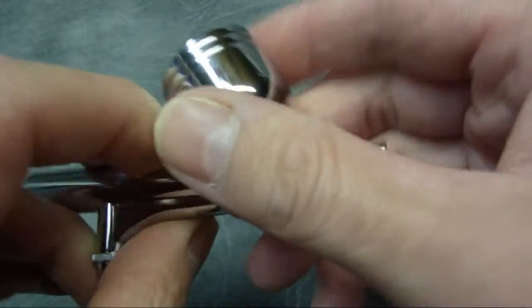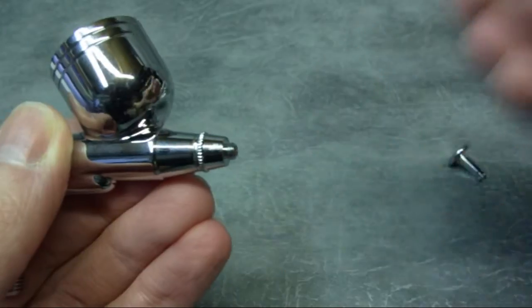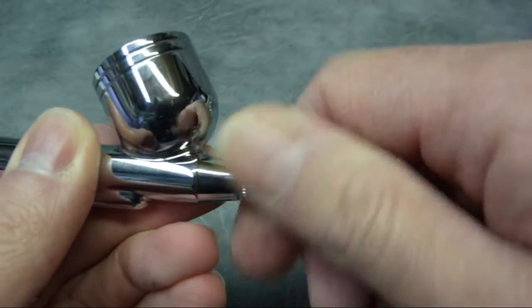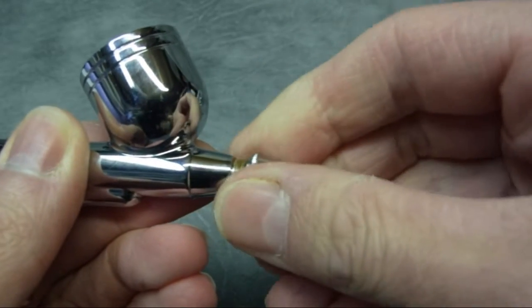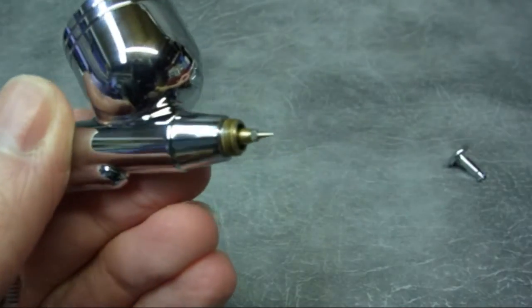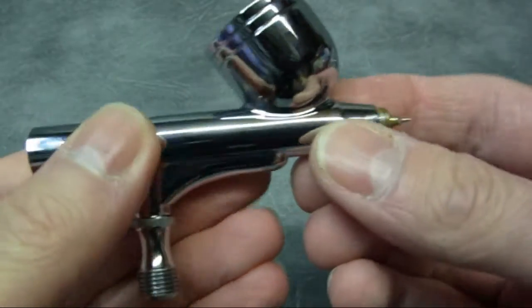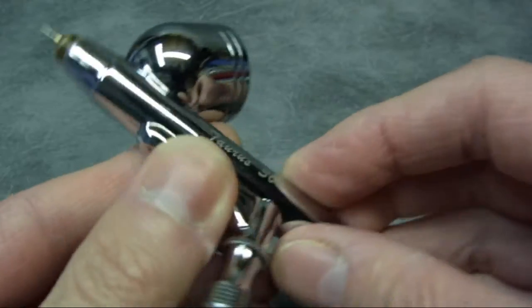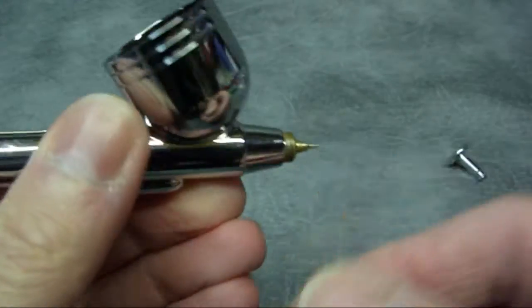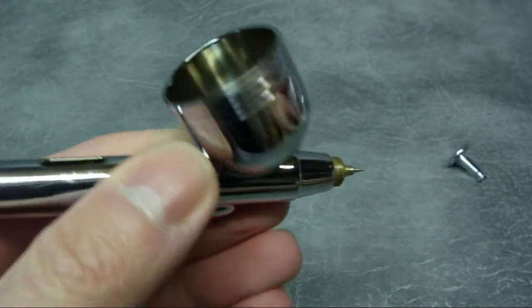Now we'll move around to the front. I won't actually undo the nozzle on this because it's seated from the factory, so there's no reason unless you have a problem or want to replace the nozzle to upset that sealing. But I'll just take the air cap off so that you can actually see the nozzle screwed in. We'll just leave it like that because there's no point in disturbing the thread - it's been sealed at the factory. That's basically as far as you'd need to go to strip your airbrush down. So we'll just rebuild the front up and then move around to the back.